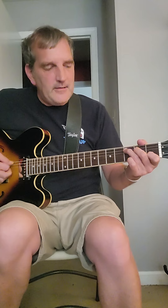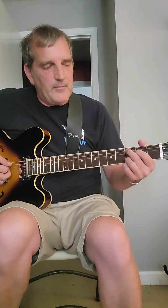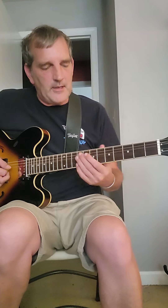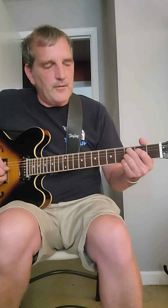So then I'm playing a C add 9. I'm going to play a C that way, but I'm going to put my third finger on the third fret of the B string. I'm not playing the open E or the low E. So I have that chord voicing, and then I'm going to play the fifth string, and then second, third, and fourth. Back to the second.